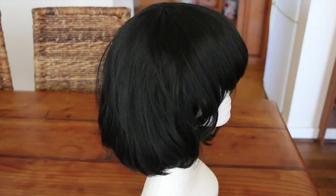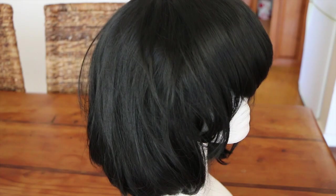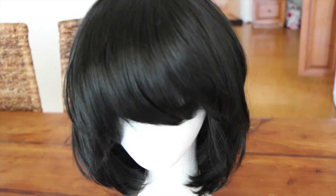However, I would still recommend the gothic lolita wig in that there is at least some standard you'll know you're getting, while with eBay wigs it's definitely more of a hit or miss. I hope that helps in comparing the standards of wigs and gives you a better idea of what to expect. Don't forget to like and subscribe for more videos, and thanks for watching — bye for now!